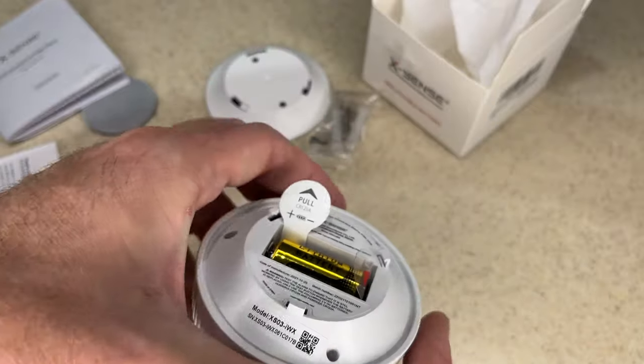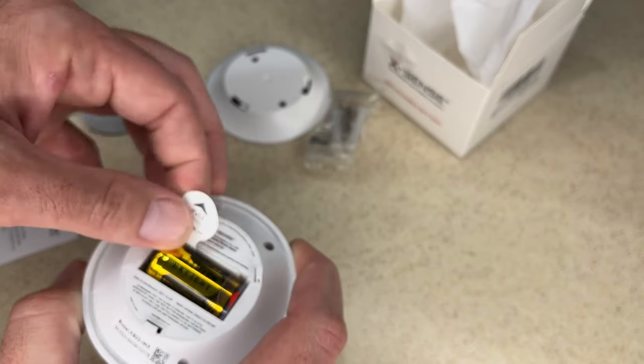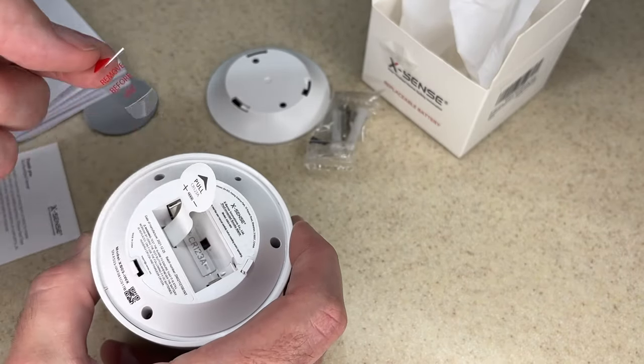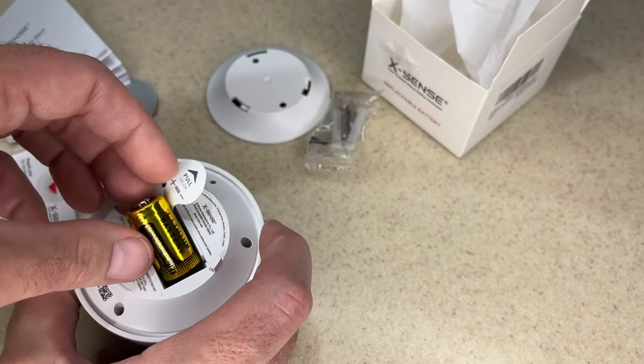It takes a CR123A battery. There's a tab here to help you pull it out, and it also has a piece of plastic inside for shipping so it doesn't run the battery down. Let's place the battery in here.